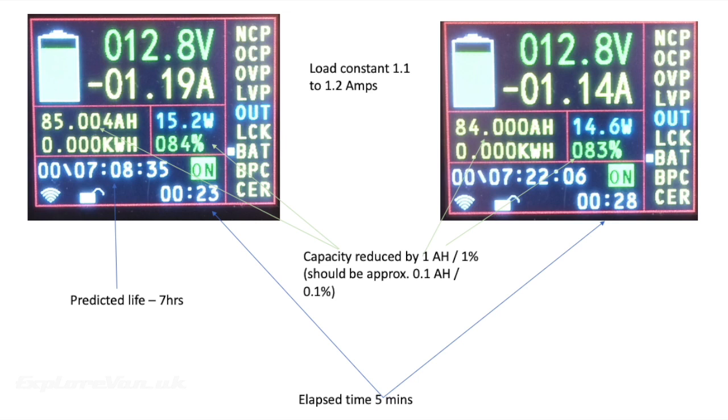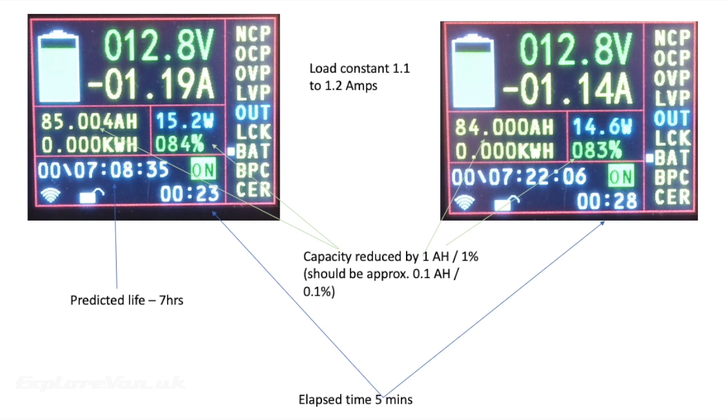A quick test revealed that over five minutes with a constant load of around 1.1 amps, the ampere hours dropped by one and capacity by one percent — ten times more than expected. The workaround is to set the battery capacity to ten times the actual figure, i.e. 1000 ampere-hours rather than 100. After an hour-long test, the figures then calculated correctly with a predicted life of three days six hours and one percent capacity used per hour at a one amp load. Just remember the displayed ampere-hours figure is a factor of ten out — so 808.66 shown is actually 80.866 ampere-hours.